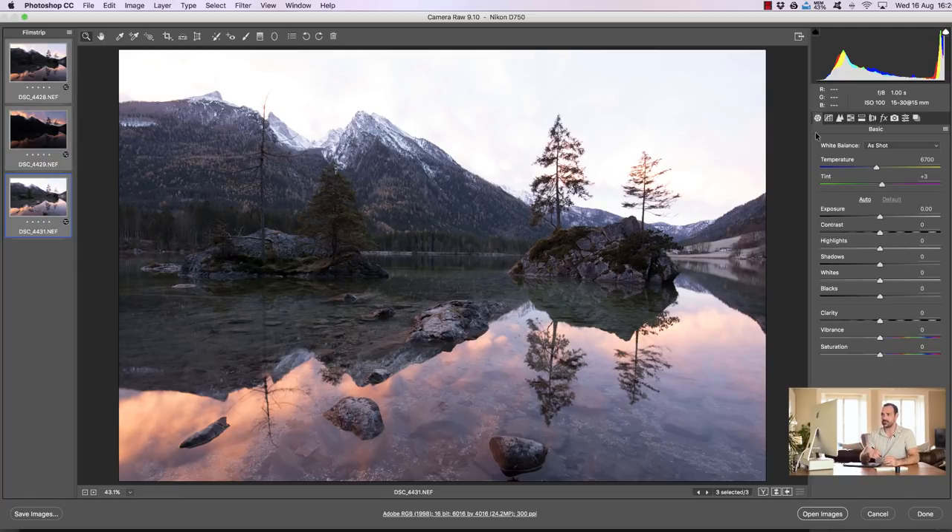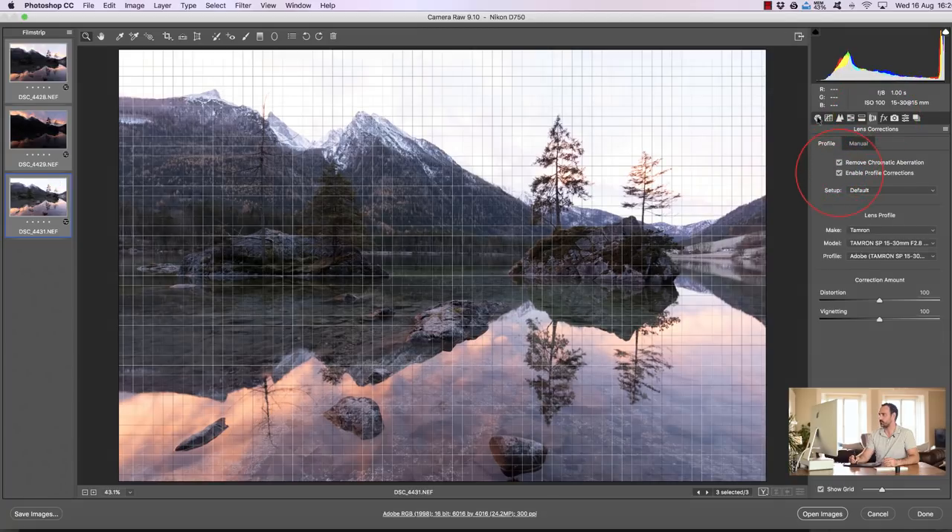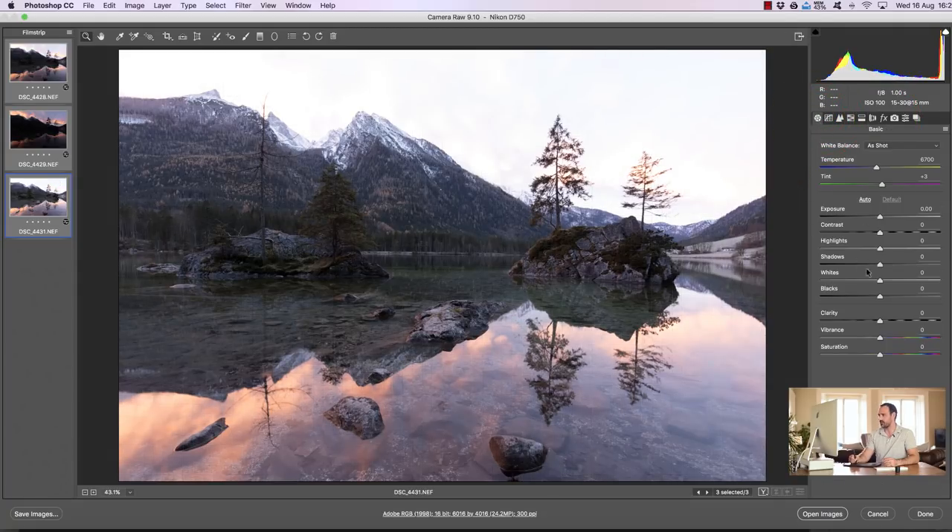So we have these three exposures and all I'm going to do is select all three exposures, go to lens profile corrections, remove chromatic aberration, and enable profile corrections. I'm not going to do anything else here — I'm just going to open up the images as smart objects. But before I do that I want to mention I'm going to show you a slightly different exposure blending process, following on from the last Challenge Jimmy video where I showed you how to match exposures when blending interiors.